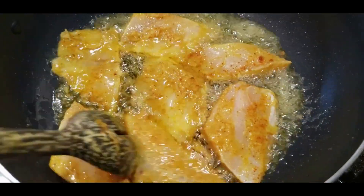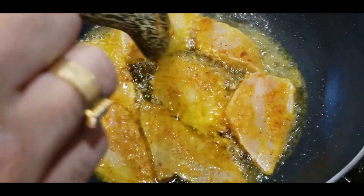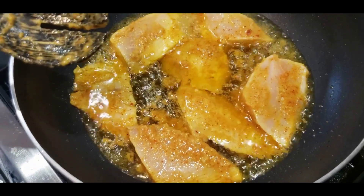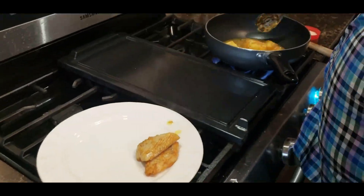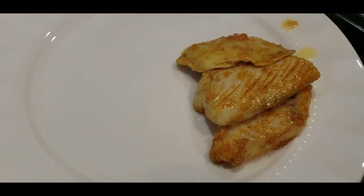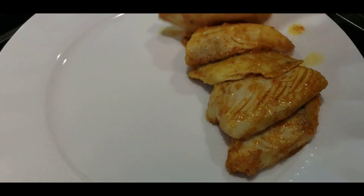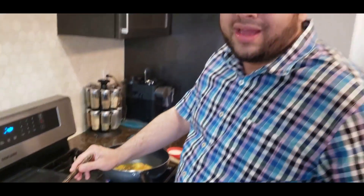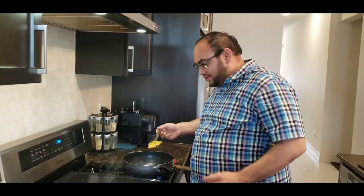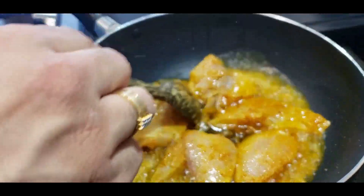Fry for just a few minutes — you don't have to cook the fish all the way through because it will finish cooking in the curry. You can see the fish covers the pan but is not overcrowded. Leave them for about two minutes each side, then take them out. The fish releases a lot of flavor into the oil and we're going to use this oil for the curry — no extra oil will be added.